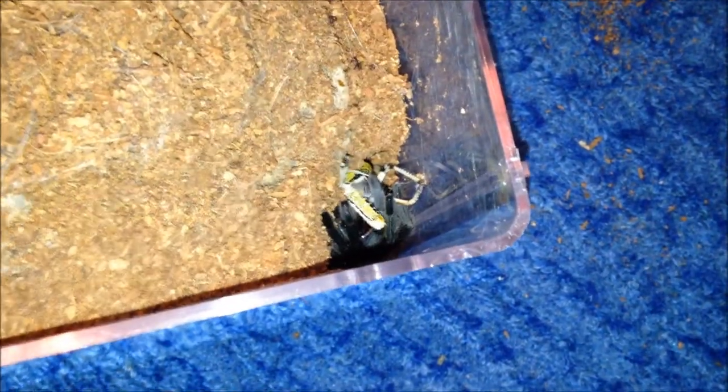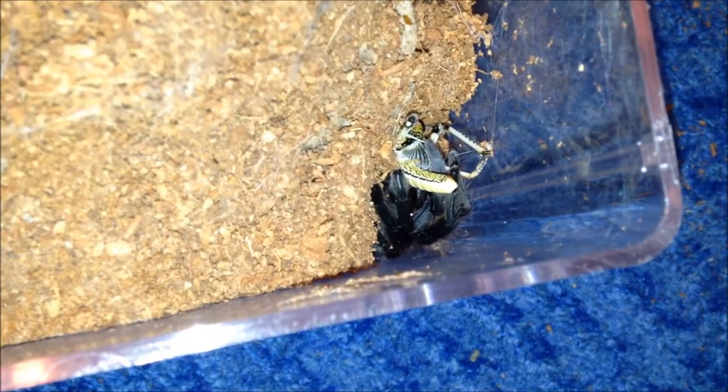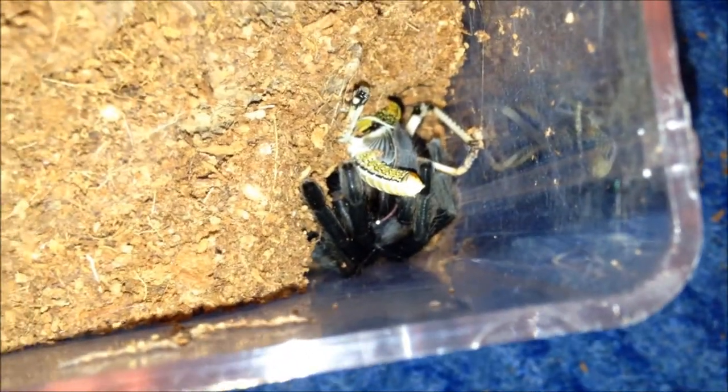I've only opened the lid because he's down his burrow - usually I would not because he's stupidly fast. He's hungry - yep. Psychosternums are really good eaters. Apart from my Psychosternum smarte - but I've explained that, she's not too well. All the other ones eat like pigs.